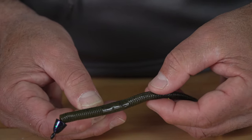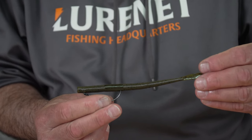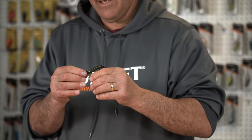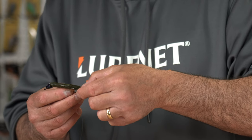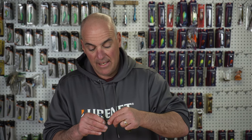Snug your bobber stop down and there you have it — a perfectly rigged Texas rig. Now here's what I like: it's called Tex-posing. Basically every step is exactly the same except for this one — I'm gonna measure where the hook comes through on the bend of it with my finger.